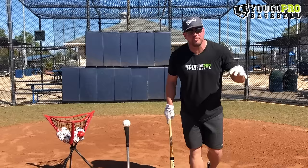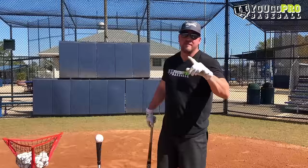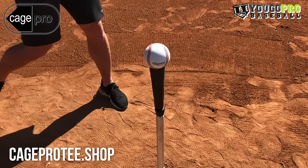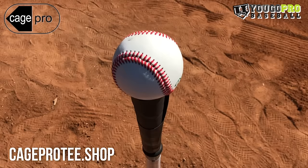If you've got some young players, some youth baseball players, and you need some hitting drills to implement in their practice, that's what we're talking about. First of all, before we get into it, I want to say thank you to Cage Pro Tees for sponsoring this video. The Cage Pro Tee is a pivot action tee that has the softest and most durable tee topper of all the pro style tees on the market. For more information on the Cage Pro Tee, click the link down below.